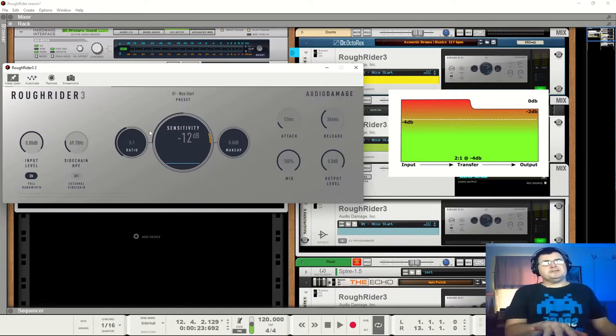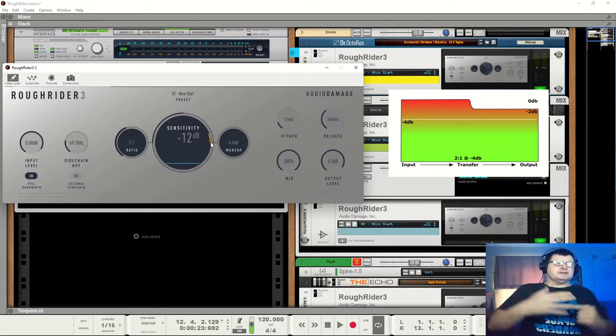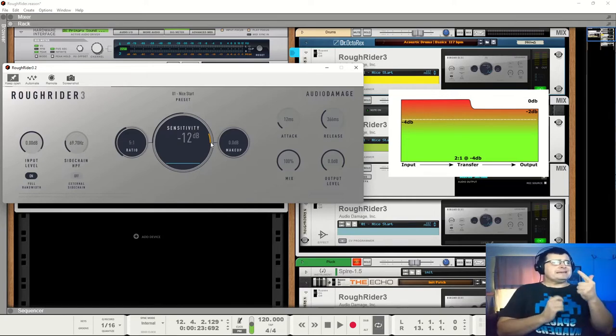Makeup gain is simply that — if we've got a threshold at minus 12 and a ratio of 5 to 1, we're going to have to push quite a bit of level back because we've lost quite a lot. Even if we were only putting in 5dB above the threshold, we get 1dB out. So our overall signal that used to be at minus 7dB is now sitting at minus 13dB, meaning we've gained a whole pile of headroom, so we would turn that signal up by 4dB. That's just using pure maths. It's important to understand this about compressors — if you don't, it'll always seem like some kind of weird magical malarkey. But you don't work it purely by the numbers; they just give you an idea of how this thing is working.